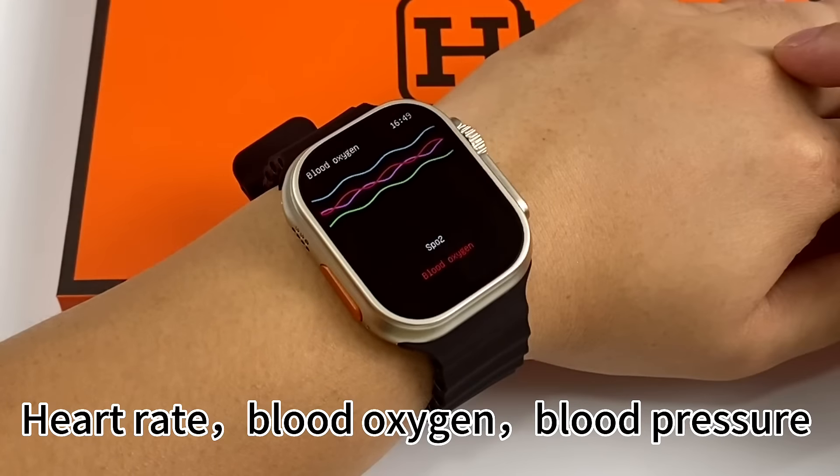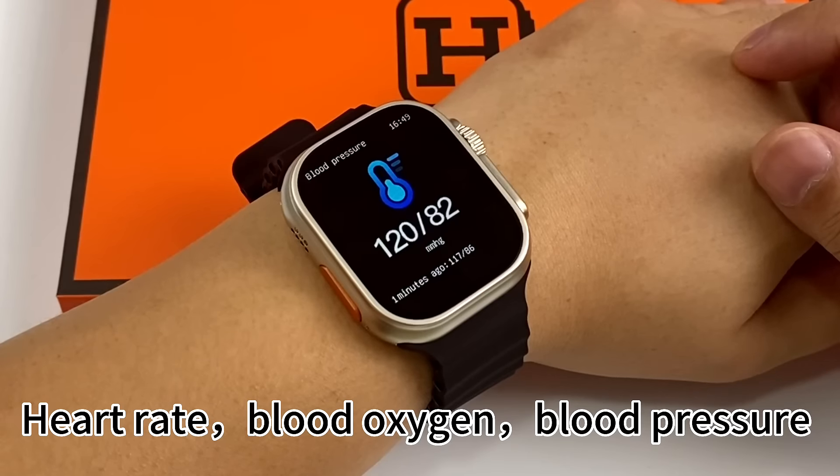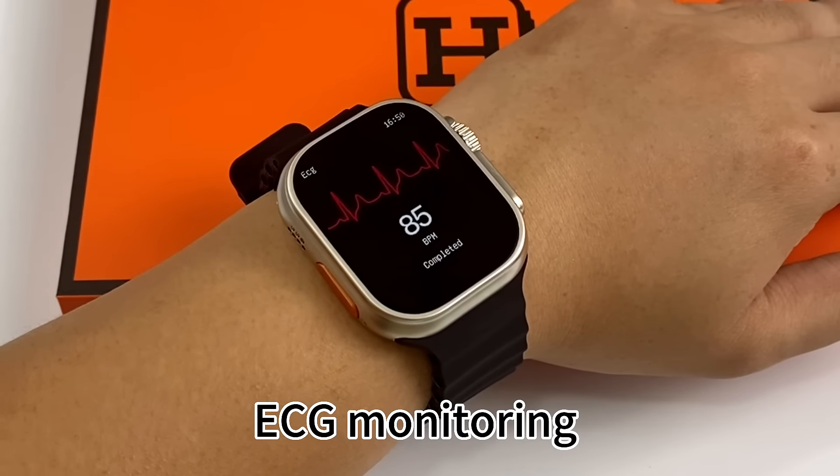Health monitoring features include Heart Rate, Blood Oxygen, Blood Pressure, and ECG Monitoring.